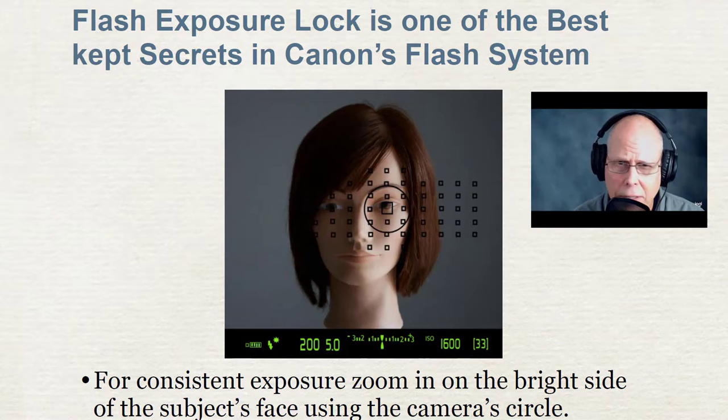Unfortunately, a lot of other photographers don't know about it or don't want to take the time to learn it. So they end up doing manual flash, and that is a lot of work and it's time consuming.